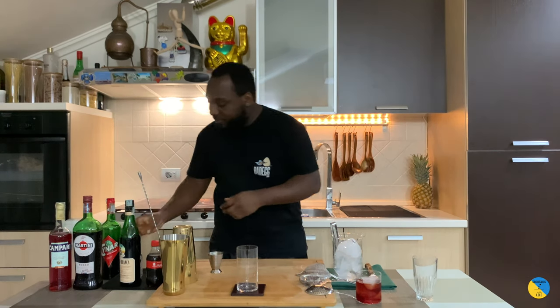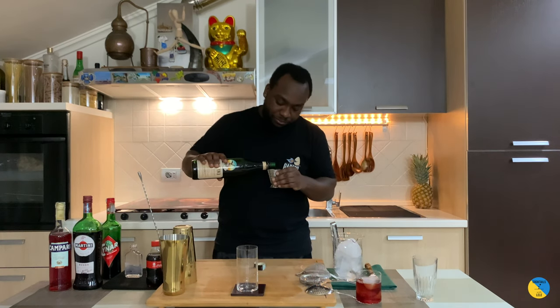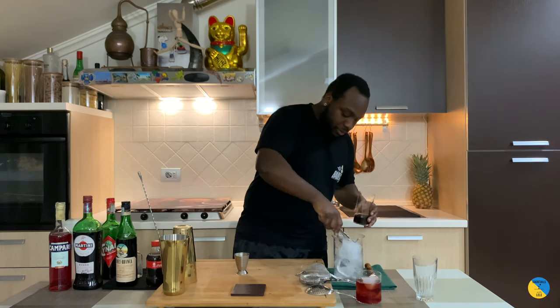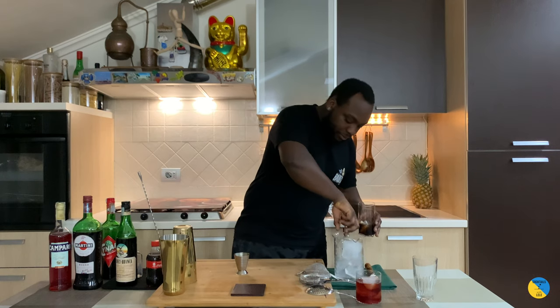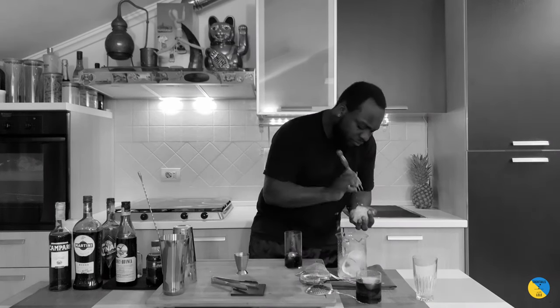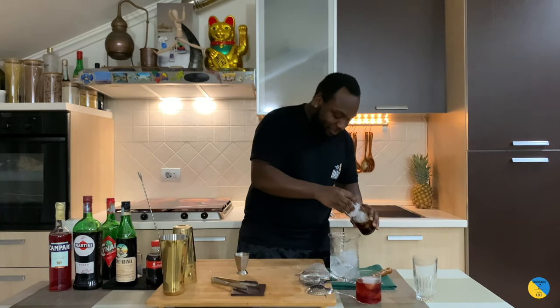The next drink is going to be a Franette and Kona — it's a very popular drink in Brazil. Let's make one together. It's going to be 60ml of Franette and Kona. We're going to add some ice cubes, and it's going to be topped with Coca-Cola.